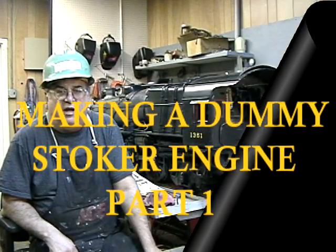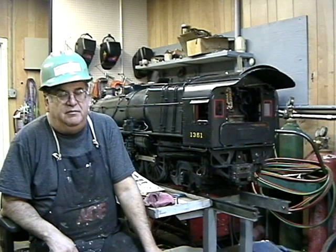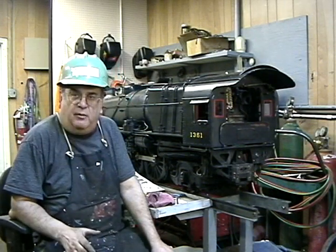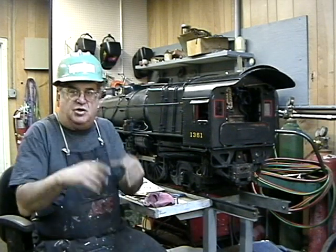Hello again. Dave Scalabi here, working on the 1361. The piece I'm making at the moment is going to be a dummy stoker engine.